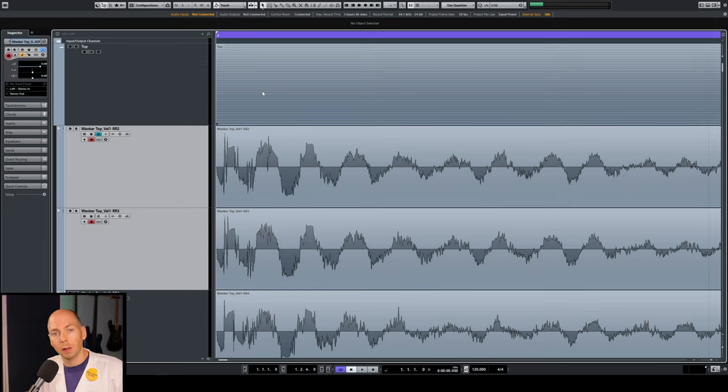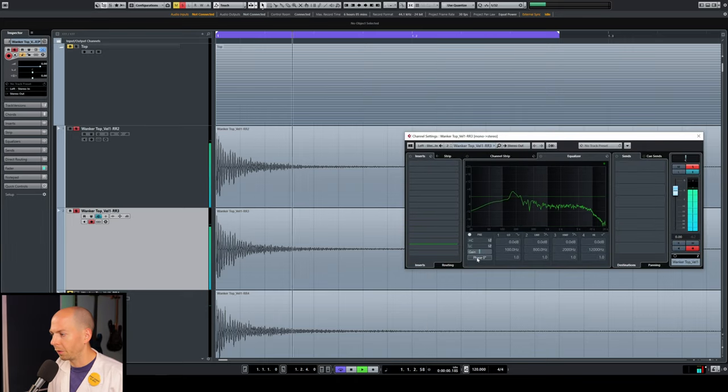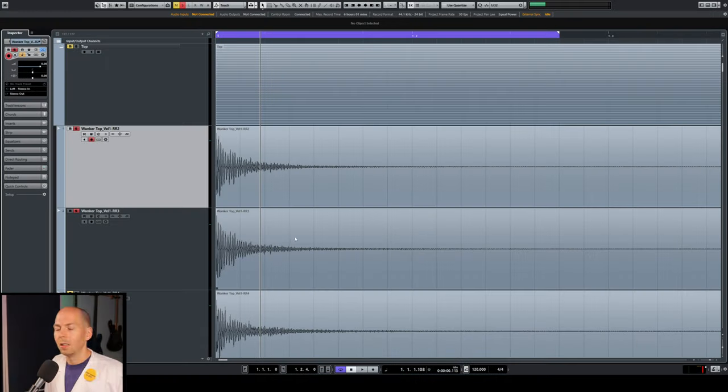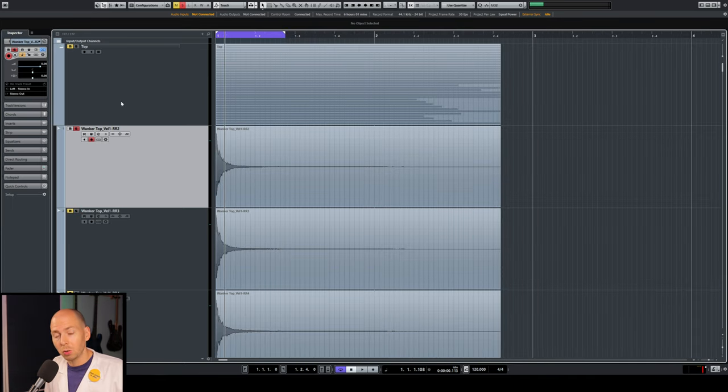Samples that are out of phase will be missing the low end — they won't have the punch or body anymore, though you might still have the snap sound. Try to ignore the snap and just listen to the low end. Now let me flip the phase back to be in phase. When the snare has that full body, those samples are totally in phase. If you hear a really tinny snare sound, it's probably out of phase and you need to invert one of the drum samples.